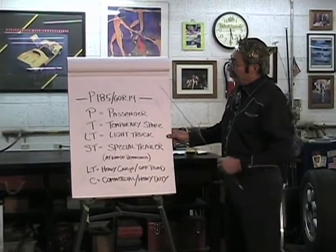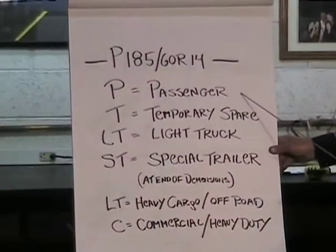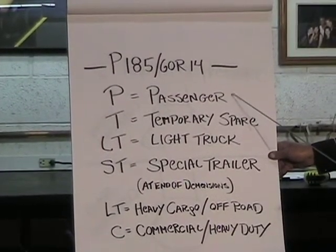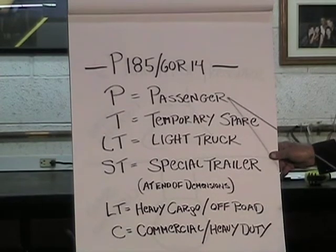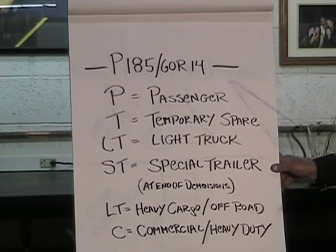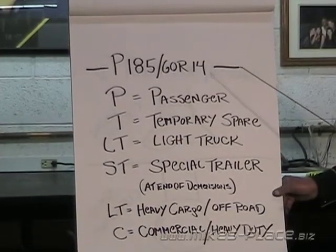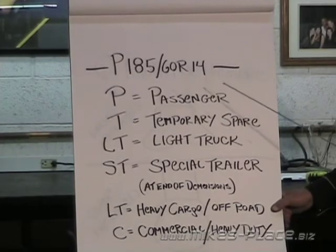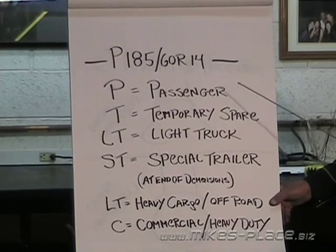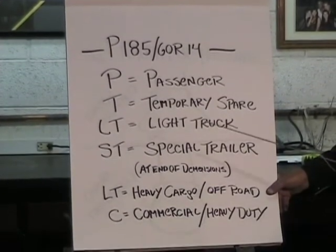The 'P' in a tire code stands for passenger car. A P-rated tire can be used on a passenger car or a vehicle under a half ton, so you could use a P tire on a half-ton pickup truck — your town truck or daily driver. It gives you a nice softer ride, but it wouldn't be able to carry the weight that a real truck tire would.